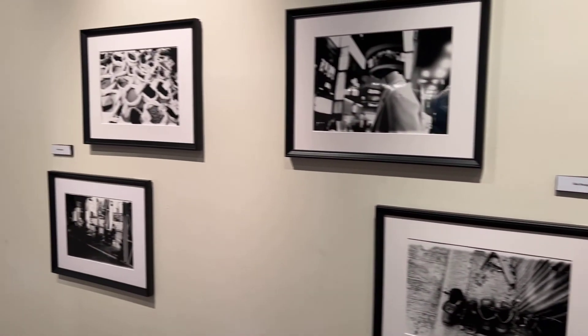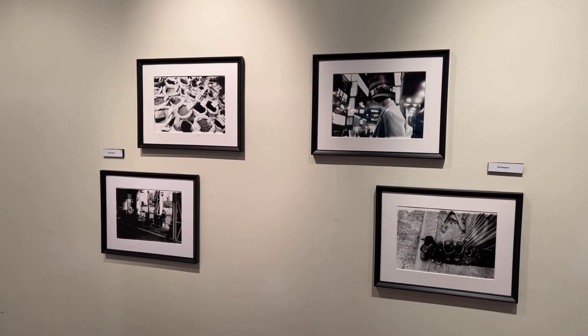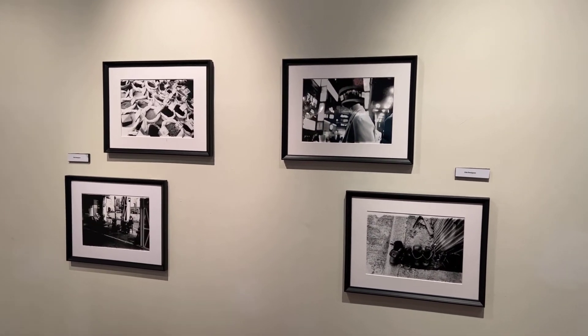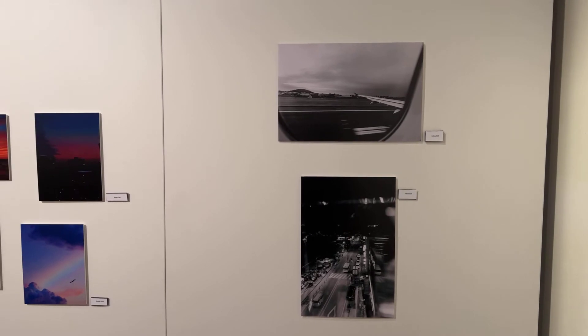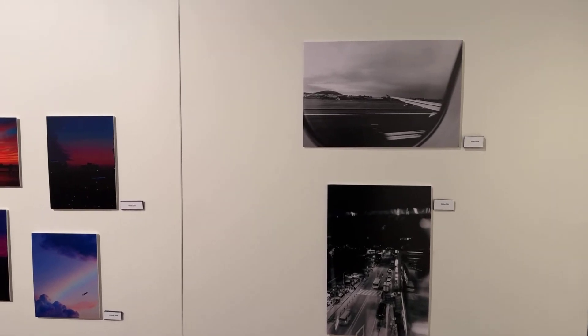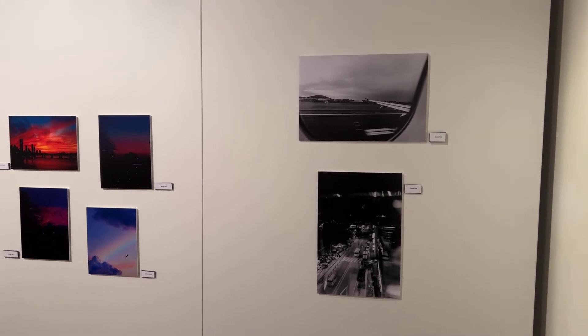These are works submitted by film media arts professor Gaia Bonsignore — we printed them in the darkroom. These are some works she had from the past. And these are two images by Joshua Ha. As some people might know, he contributed quite a bit of work to last year's art show, and he has two pieces here and a few more in another section of the gallery.